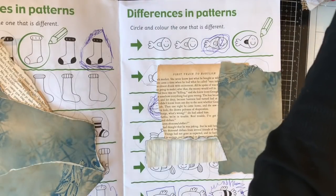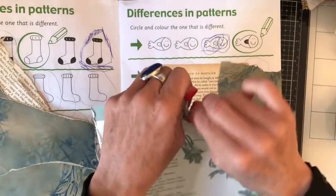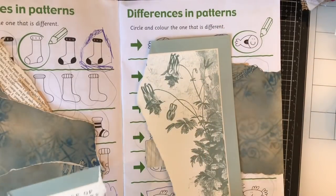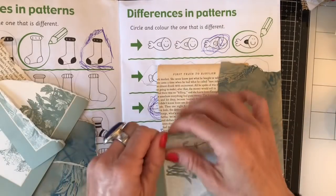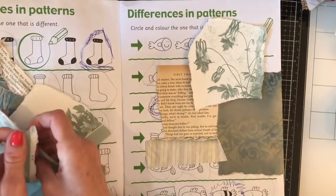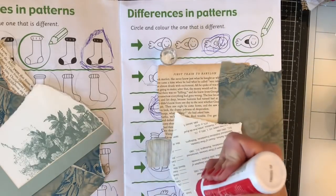I also brought in some book page — this is from the Language of Flowers book, I think it was called. This is like the index page at the back, but how lovely is that! I'm just going to incorporate a bit of that in here. I'll just get rid of that border because I don't necessarily want it on there.